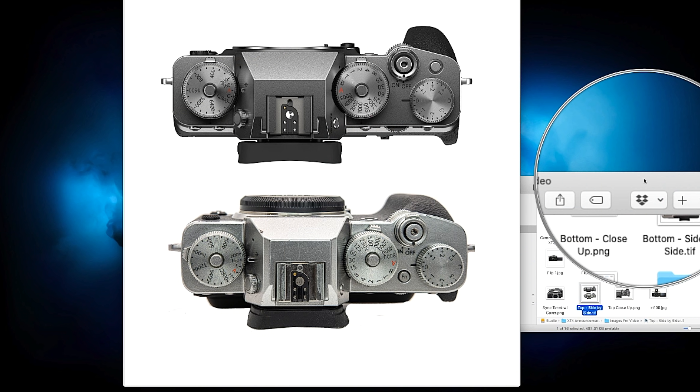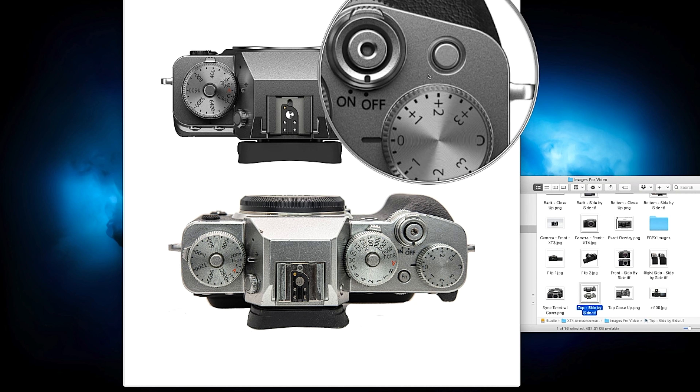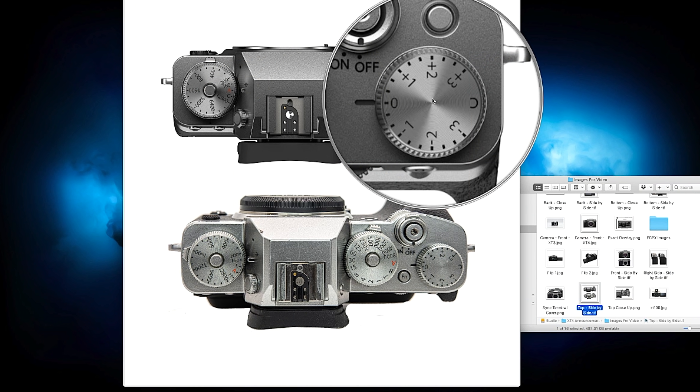Let's check out the top of the camera, where there are some major differences. They relocated the top function button from between the shutter speed and exposure compensation dial to above the exposure compensation dial — a better ergonomic placement. The ISO, shutter speed, and exposure compensation dials now taper slightly toward the top, getting a bit thinner. I'm not sure if this is cosmetic or makes them easier to manipulate — something I'd love to test with the camera in hand.